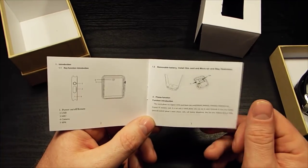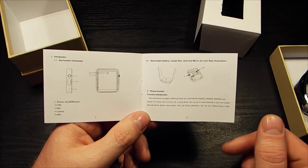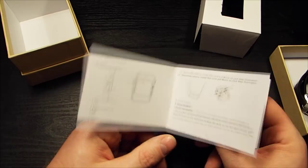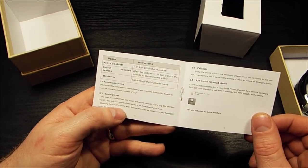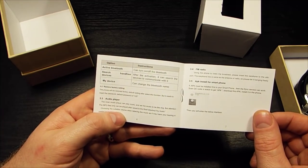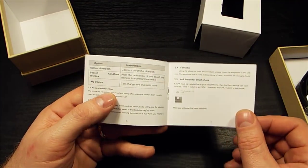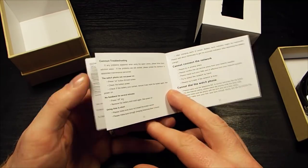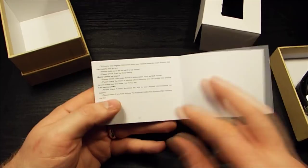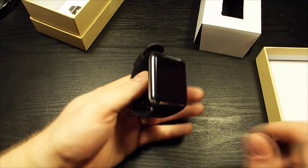One thing to note about this phone: where it has the Apple form factor, it can actually act as an independent phone itself. You can put a GSM-compatible SIM card in and it will become its own phone. The manual covers some of the basics but isn't hugely detailed — you'll be left wondering around trying to find out more about it.